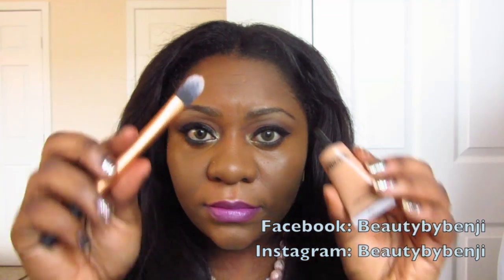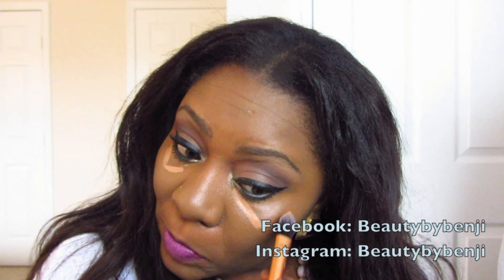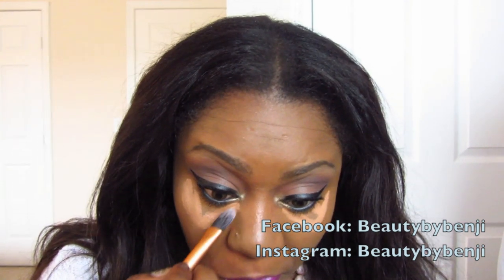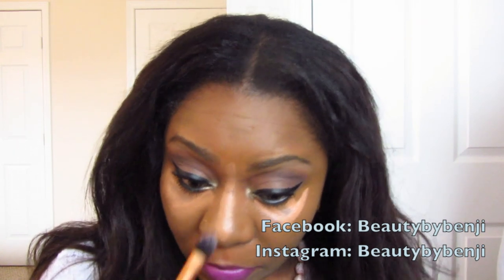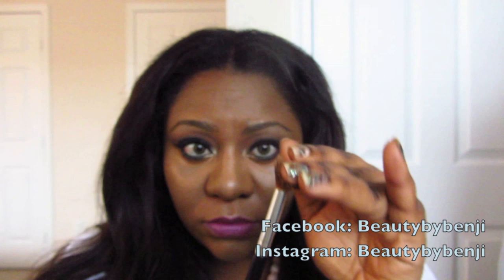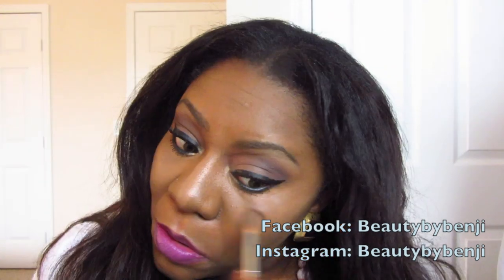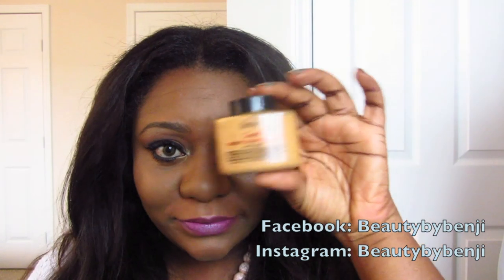Now I'm going to apply my lighter concealer — I'm using MAC Select Cover Up in NW40. I'm just going to make a little V underneath my eyes and blend that really well with my brush. I'm also going to apply a little bit on the bridge of my nose. You can use your finger to blend this out, but I like to use a fluffy brush — I feel like it gives more of a flawless airbrushed look.